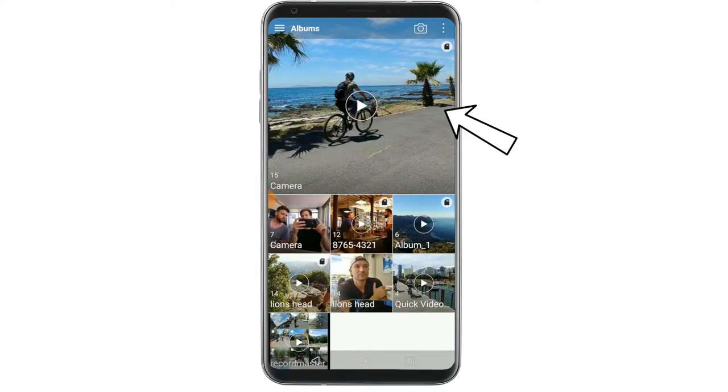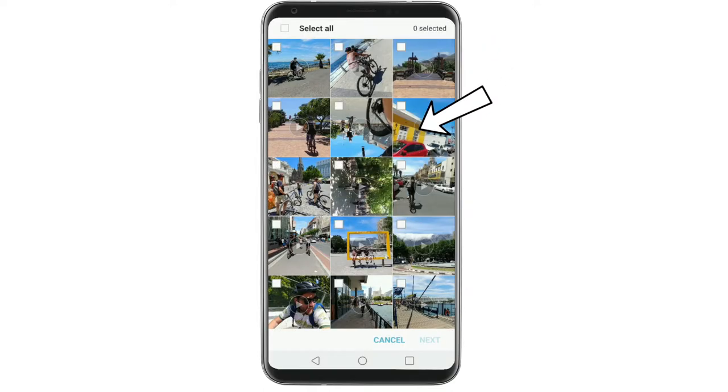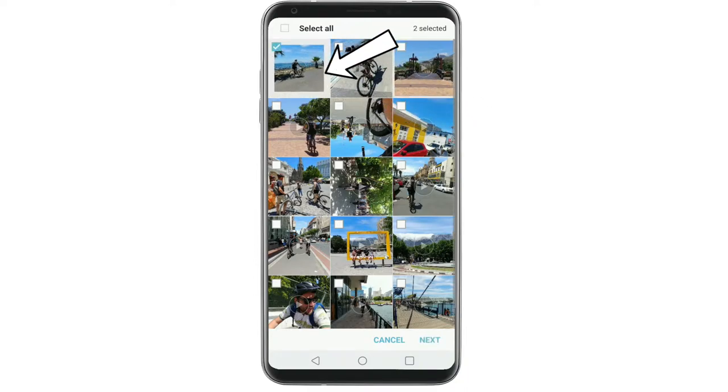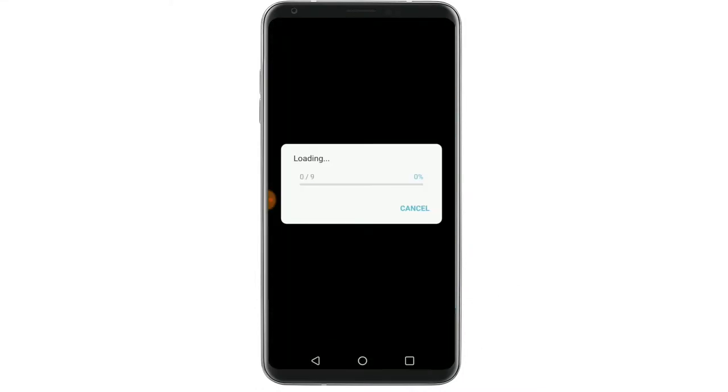In your gallery, go to your camera folder or an album where you've stored the clips and select the menu option in the top right-hand corner. Your fifth option in the menu is the 'Create Movie' button. Select this and then, as best as you can, select the clips in the order that you would like to see them played back in your edit. The Next button at the bottom will take you through to the editor.